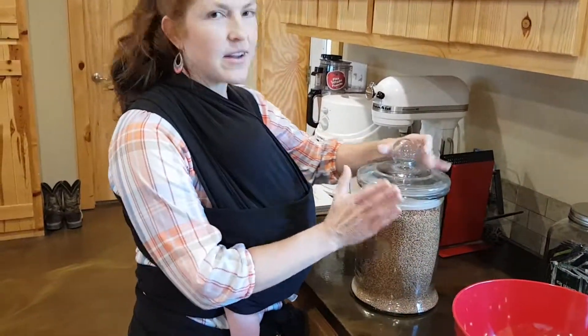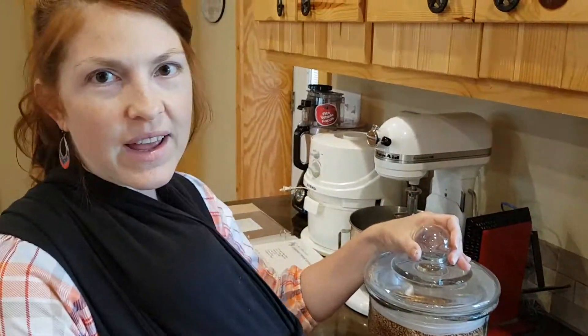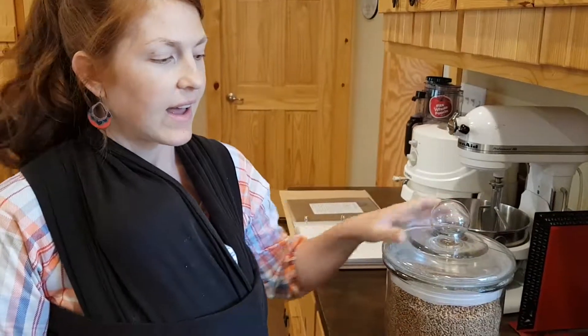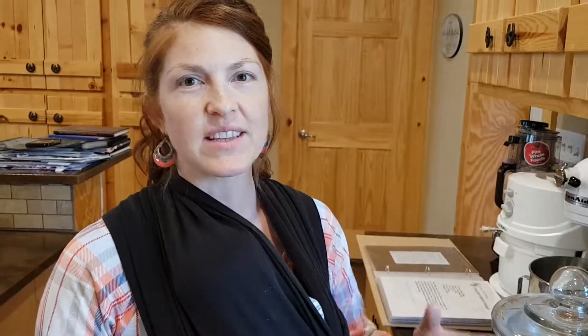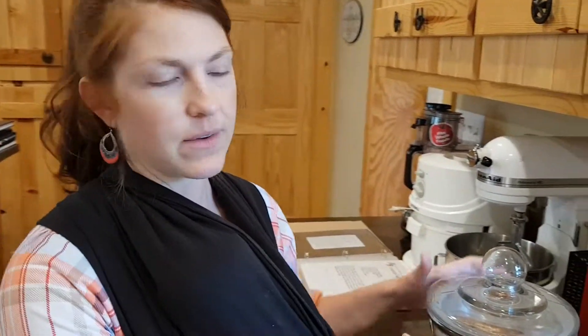We're going to use hard red winter wheat. Hard red winter wheat is good — any hard wheat is good for baking breads because it's real gooey and stretches. Then there's soft wheat, which is good for pastries, cookies, cakes, stuff like that. But today we're going to work with hard red winter wheat.